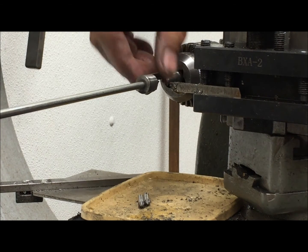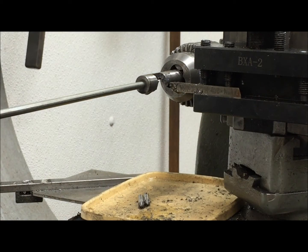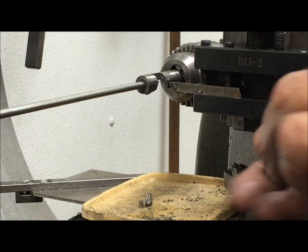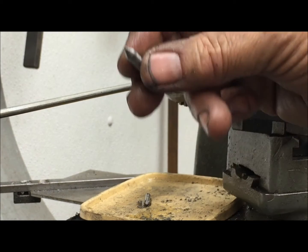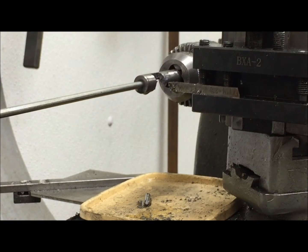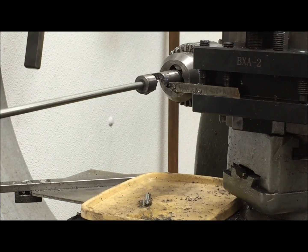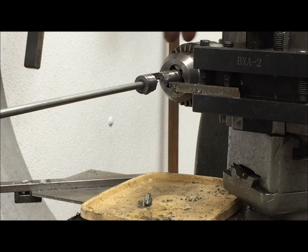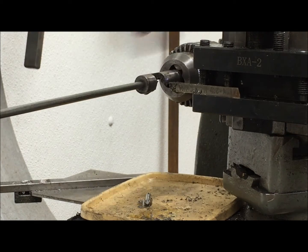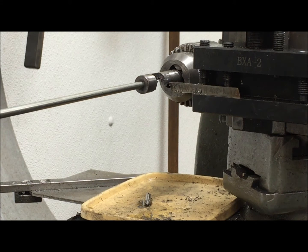I'm going to demonstrate this pin cutting fixture. I have these long 3/16 inch rods and I want to make a bunch of these pins. They're not very precise but I need to make a lot of them, and I don't want to keep re-chucking this rod. But if I bring it out this far I can't just cut the point because this thing will whip all over, so I've made this fixture.